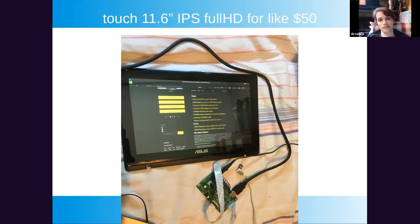Here's an example project I'm actually using right now for streaming — a second monitor that cost me $50 in parts. It's a touchscreen IPS full HD monitor, very high quality, and currently my best second monitor. In that project I've mentioned there's a build log showing how I reused all the parts, along with some other build logs.